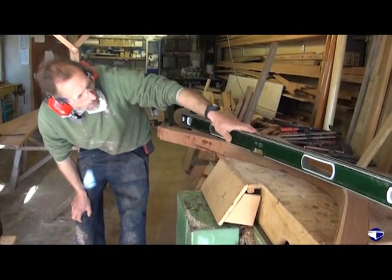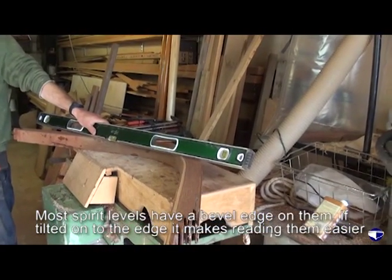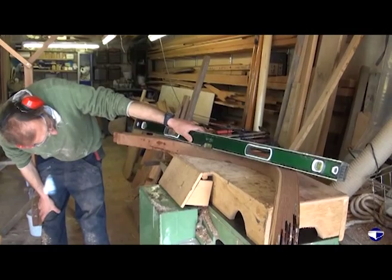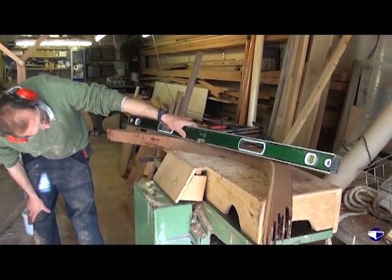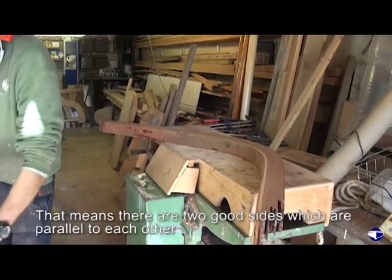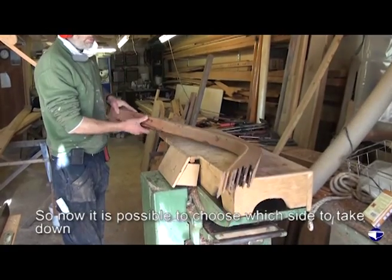It's handy — because most spirit levels now have got a little bevel edge on them, if you just tip them onto their side you get a much better point of contact with the piece of timber you're trying to level up. There are no huge triangles of daylight under there, so that's good. That means we've got two good sides that are parallel to each other, so we can now choose which side we take down.